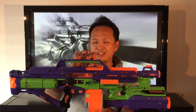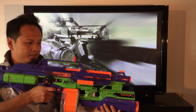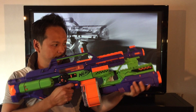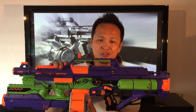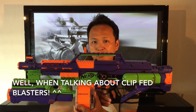In order to fire the blaster, the Stampede needs to be turned on using the power switch here. The Magnus loads from the bottom just like this. In case you didn't know, the Stampede is considered the one and only full automatic Nerf blaster because it doesn't use any flywheels and there's no button you need to push to rev up any motors.